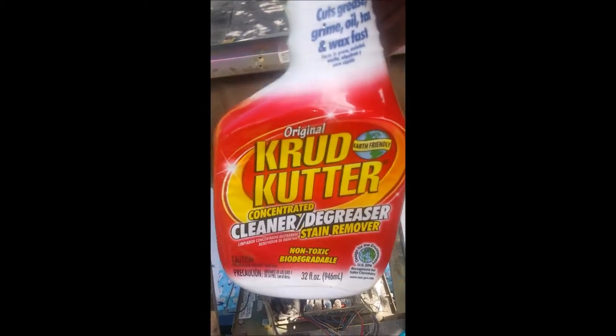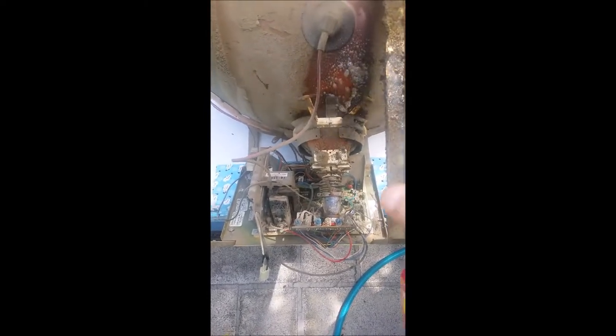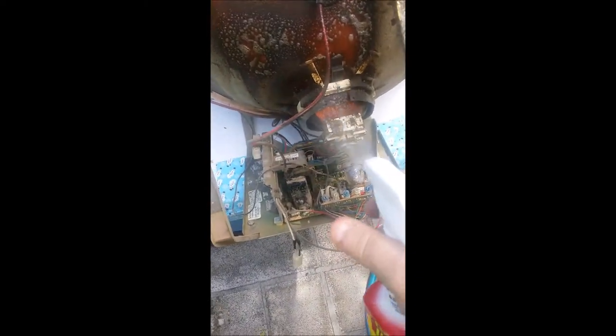What I like to use is a thing called Crud Cutter, and you get this stuff pretty cheap at Home Depot. It's not that expensive, and as much as this scares the heck out of most people, you just take it and start squirting it on. What you'll find is that it just kind of coats everything. I probably go overboard with how much I put on here, but this stuff is pretty cheap.